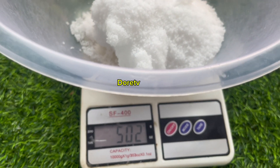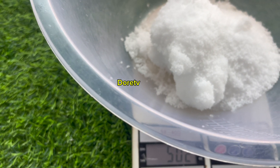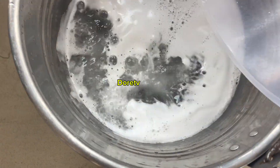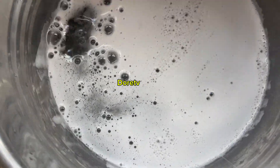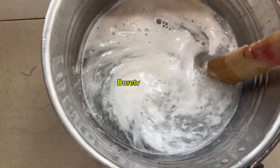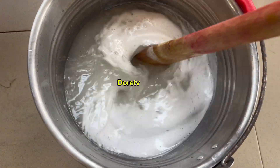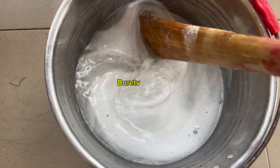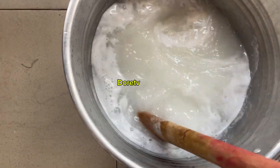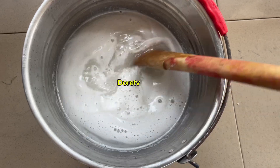Let's get 500 grams. This one here is 502 but it's fine, so let's top it up and mix it again very well. The first reading showed that the lye solution is too small in this water and it cannot hold your soap — it will make your soap watery. So you top up with caustic soda.